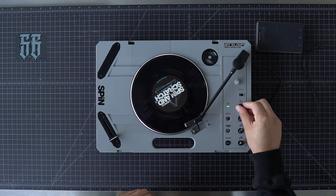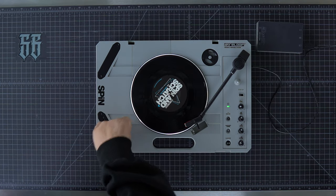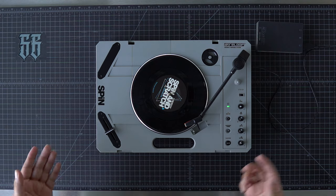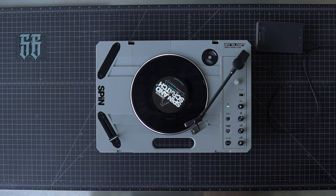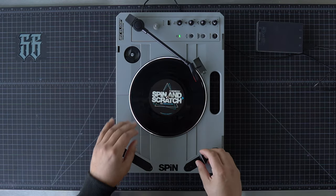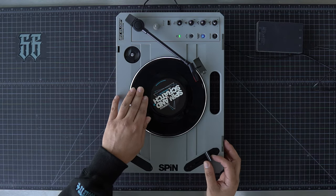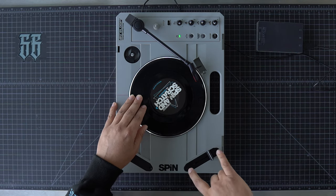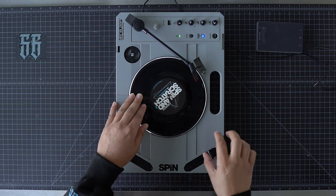One thing I also just noticed — there is no hamster button to switch which side our cut is on. That's pretty odd. Yeah, definitely no hamster switch. So if you cut hamster, I believe you're going to have to unscrew this, flip it, and put it back. But if you cut both ways, you've got to stick to one, I guess.